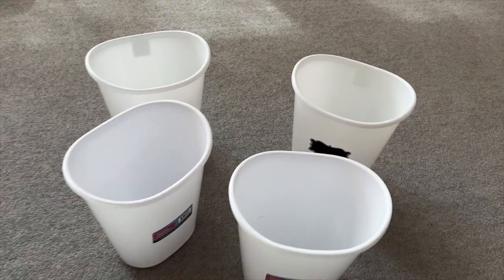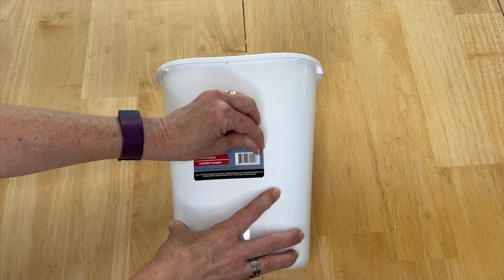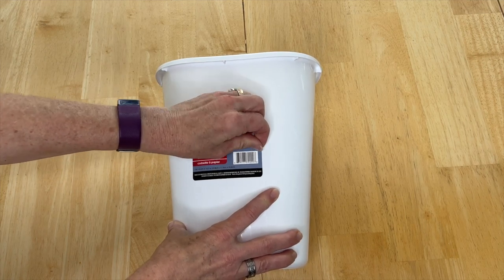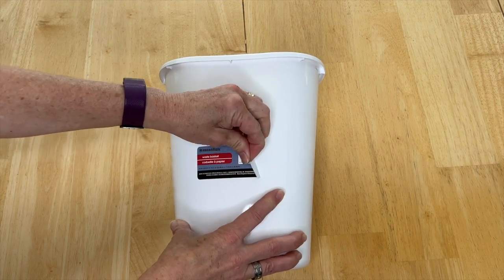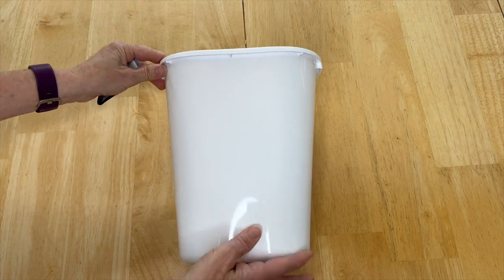To start this project you're going to need some trash cans from the dollar store. The first thing you want to do is get the tag off your trash can, and it usually comes off pretty easy.